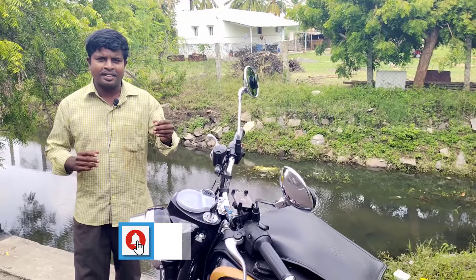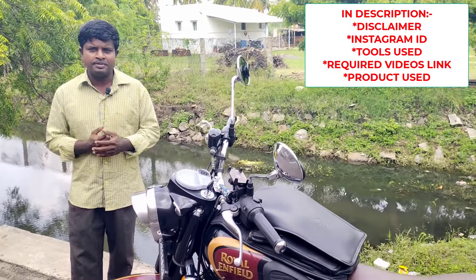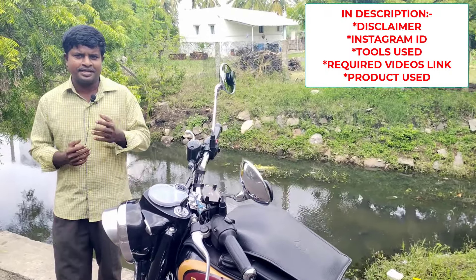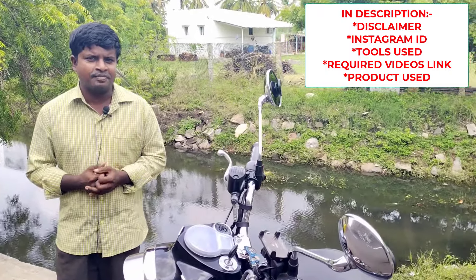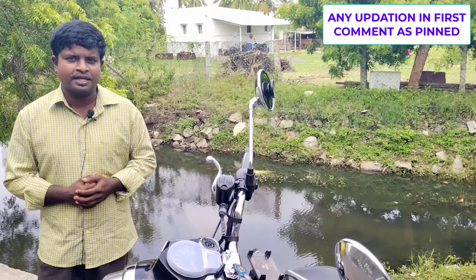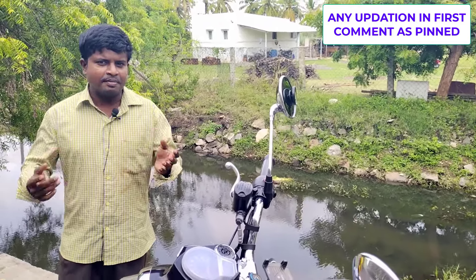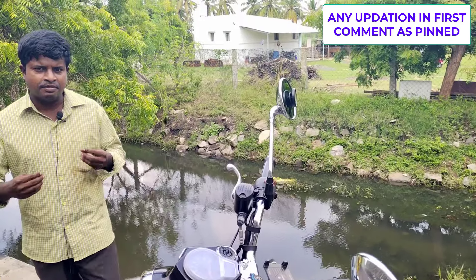You can show the video full-up, full screen, full brightness, full sound, and you can show the data. Disclaimer, Instagram ID, tools, practice. Then you can show the comment. Let's see what I'm doing — making a video with my mistakes.